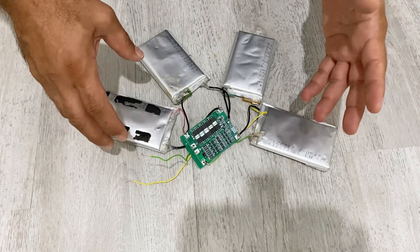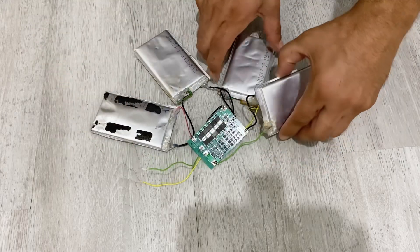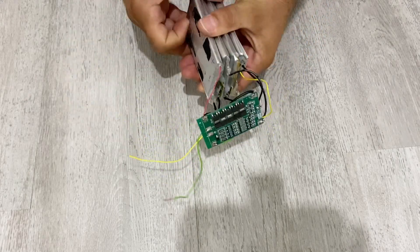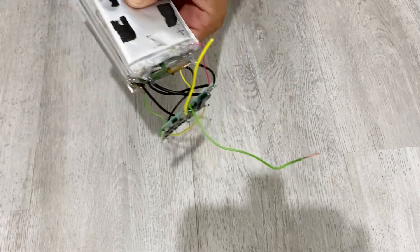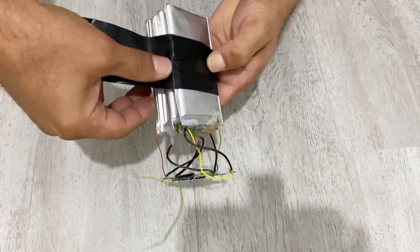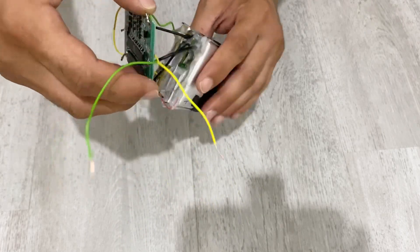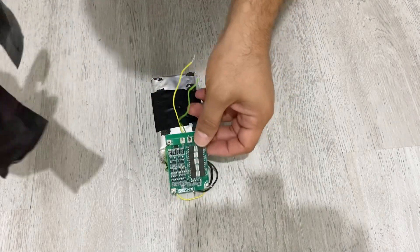The assembling of our battery pack is ready. Now I'm going to put everything together — all the batteries together — and I'm going to tape everything and put this module in place.